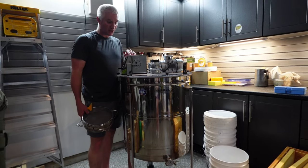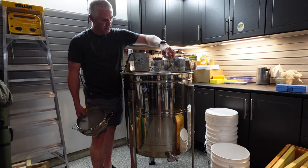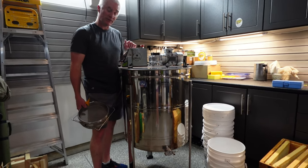This is our new HillCo extractor. I just bought it — the plastic on the back is still on there. We just bought it, rinsed it out really well, but haven't extracted with it yet.